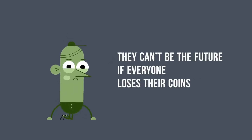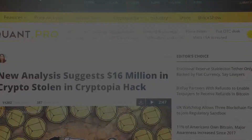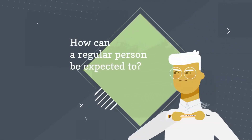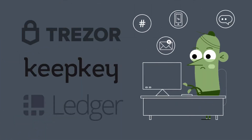Maybe, but they can't be the future if everyone loses their coins before then. People and exchanges losing money are in the news every week. If experts can't do this properly, how can a regular person be expected to? Some solutions exist already, but they're complicated, expensive, and still vulnerable.